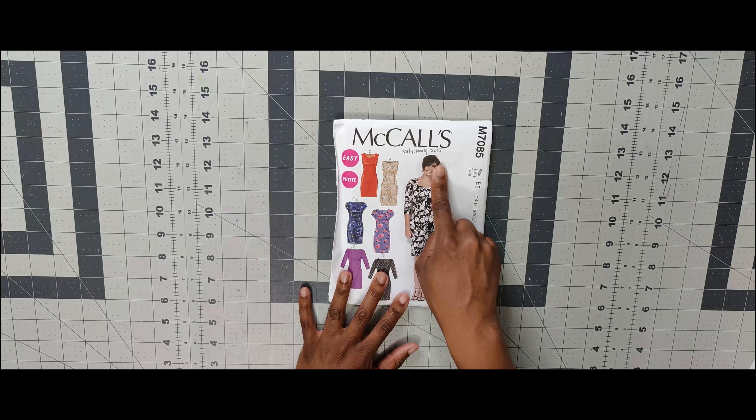Next one is 7099. I have seen Montoya Mayo and Mimi G make this pattern. It is a great jumpsuit pattern and it's a knit pattern, so make sure you use knit fabric and read the pattern — reading is fundamental and free. Make sure you read the patterns when cutting out and picking your pattern. It's 7099.